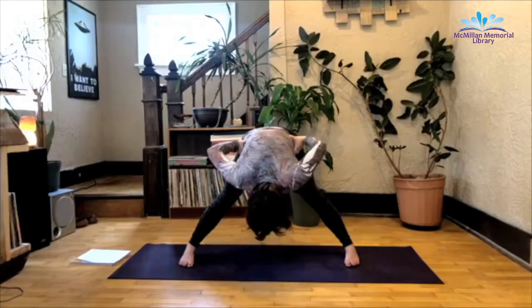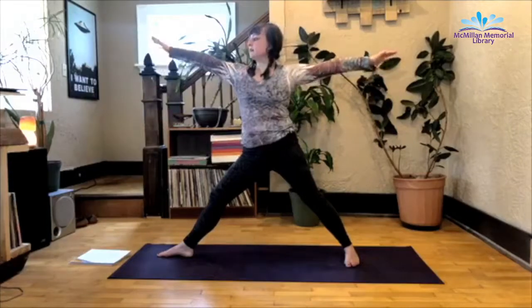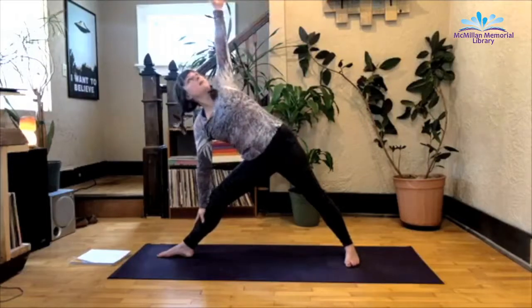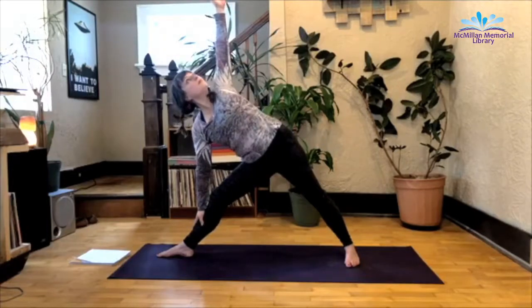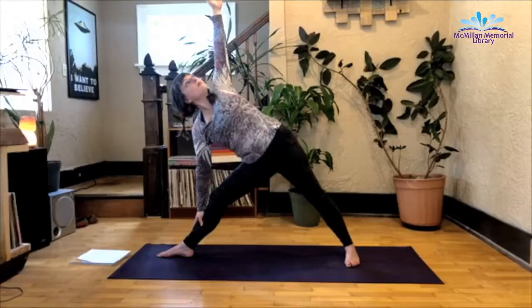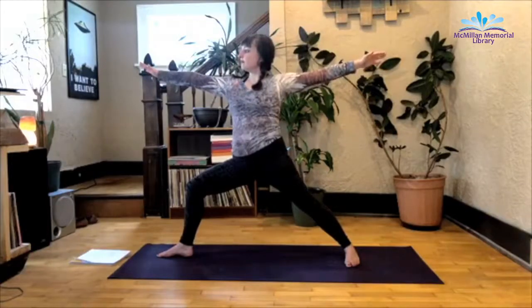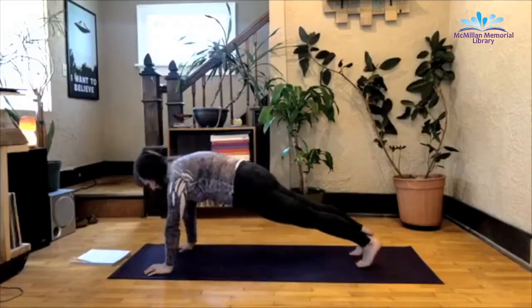From here, slowly inhale up. Keep that back leg where it is, pivot that front leg. Both legs are straight here, extend the arms, come forward a few inches. Right hand comes down on the shin, inhale that left arm up for triangle pose. Inhale as you rise up on that front knee, warrior two. Inhale as you pivot forward, stepping back to plank. Holding this here.